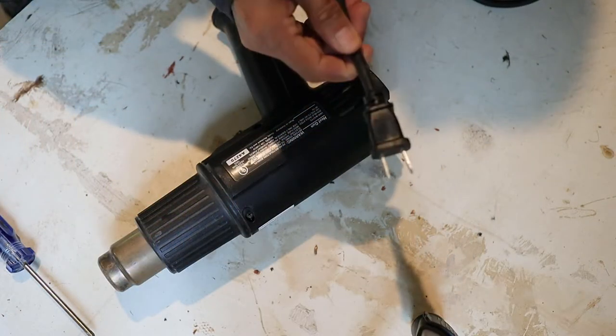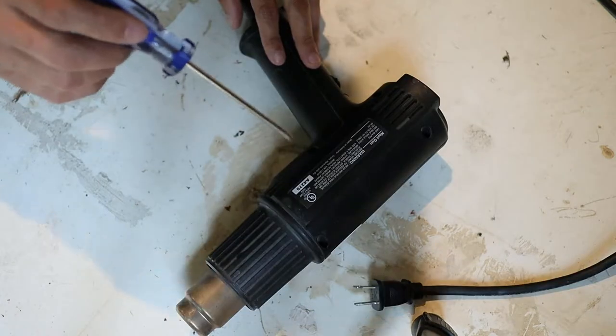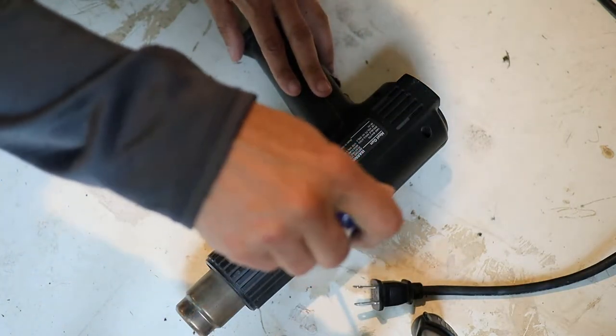Before taking this thing apart, the first thing I did was make sure I unplugged it — don't want to get a shock. There's a handful of Phillips screws that hold this thing together, so grab a screwdriver and take them out.